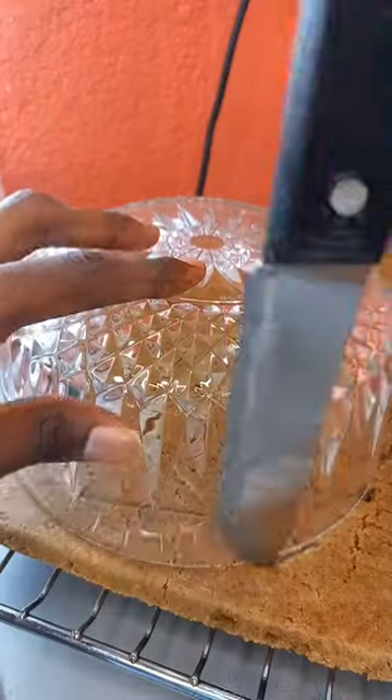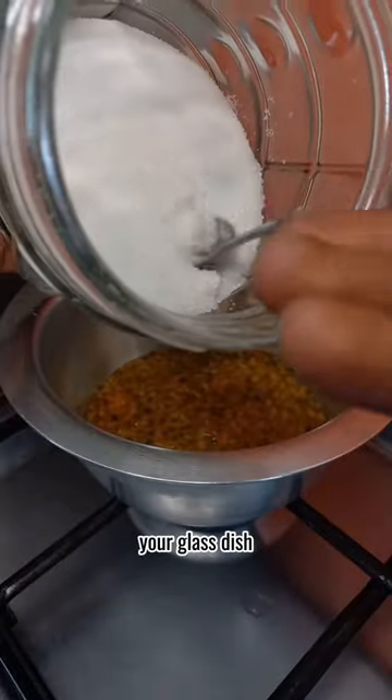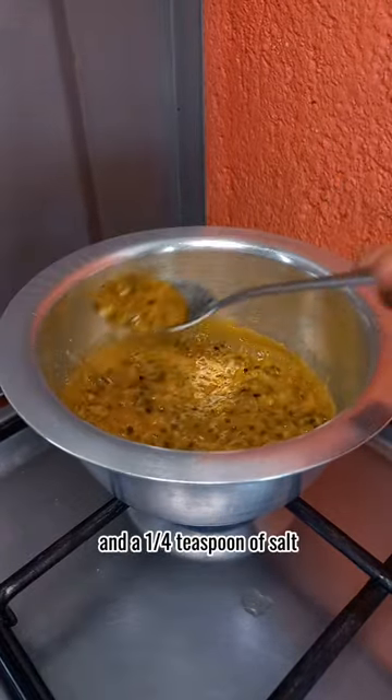The carrot cake we made makes a comeback, unlike how serotonin hasn't done in your brain. Cut out two circles, the same size as the top and bottom of your glass dish. A passion fruit jam is the third component of this trifle — simply mix 10 passion fruits, 2 tablespoons of sugar and a quarter teaspoon of salt.